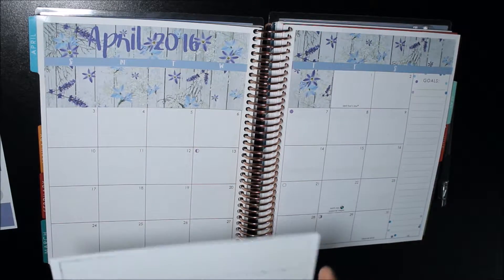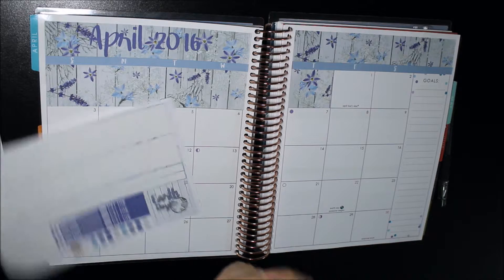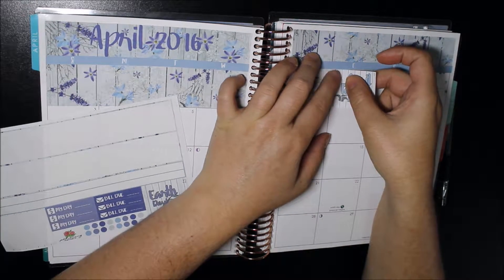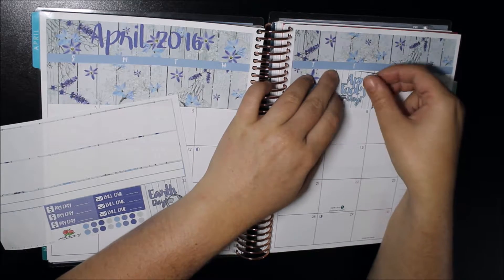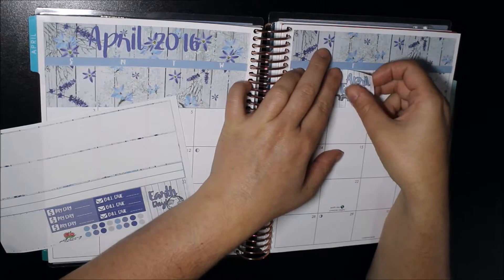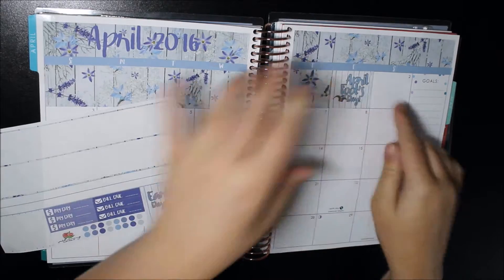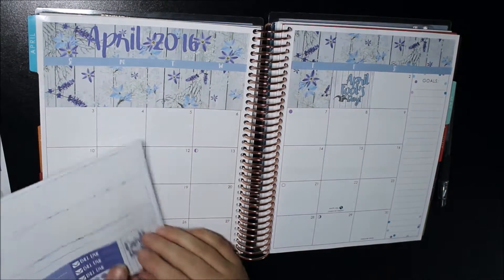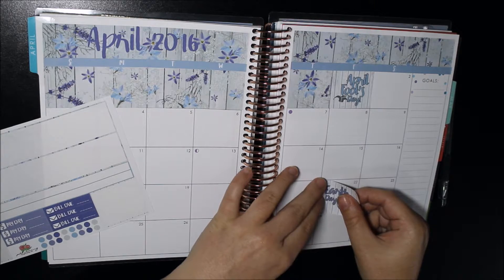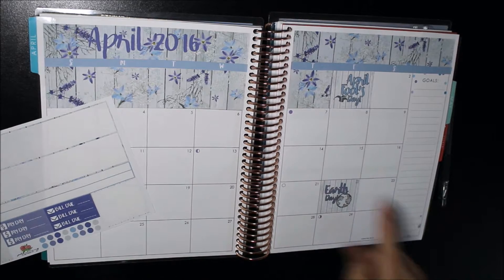She also includes some little blackout boxes so you can black out certain days where you don't want to do anything for the month. I'm going to use one of those to black out the previous month. Now I'm going to go through and pop down my stickers for April Fools Day and Earth Day. April Fools Day is obviously the 1st of April, so I'll stick that down. What I love about her monthly stickers is they have the date on them — I think that's an awesome idea.